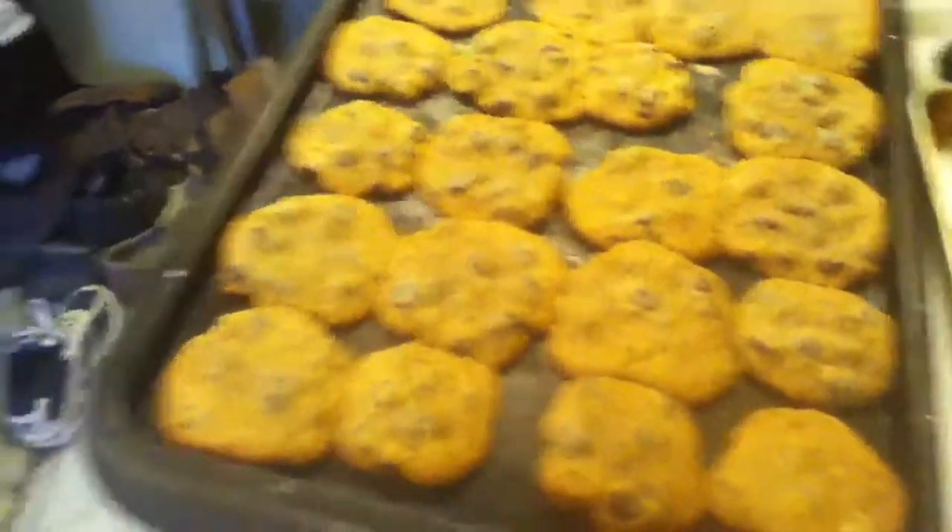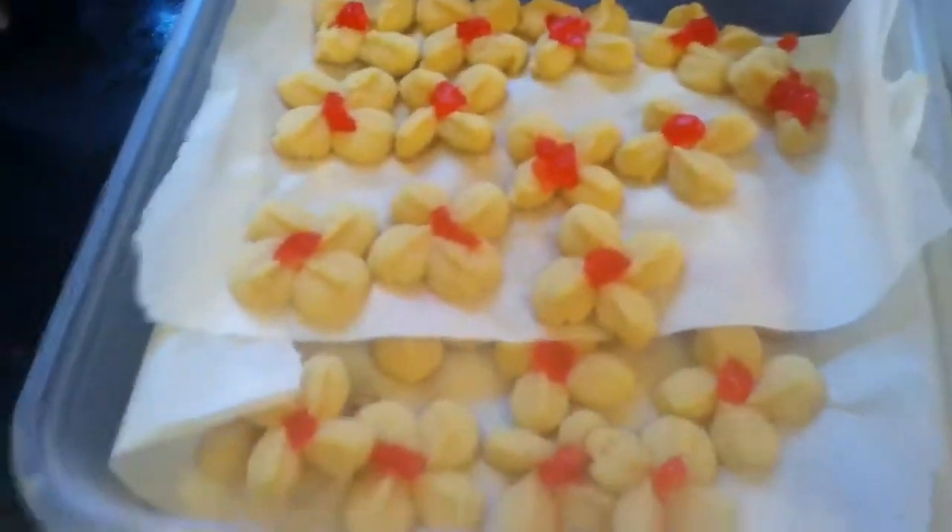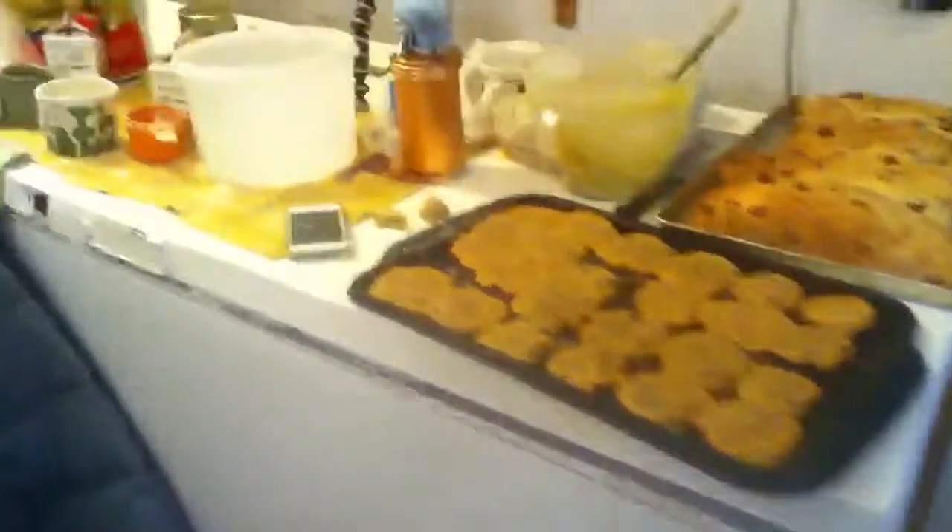These are the chocolate chip cookies, and these are the cookie press spritz. I don't have any more to go in, do I? That's empty, that's empty.